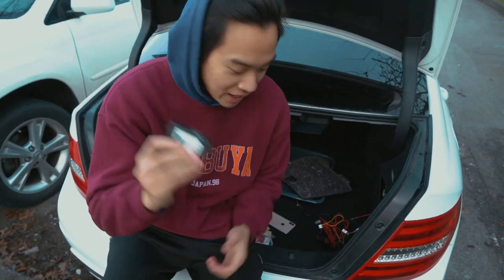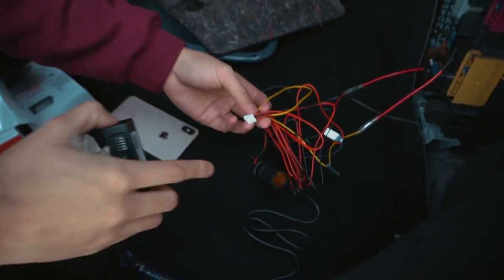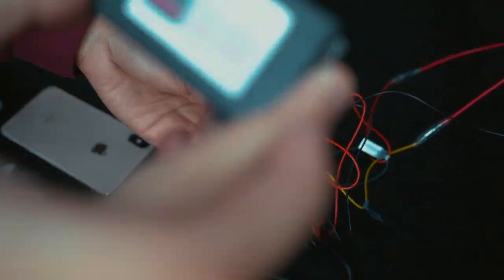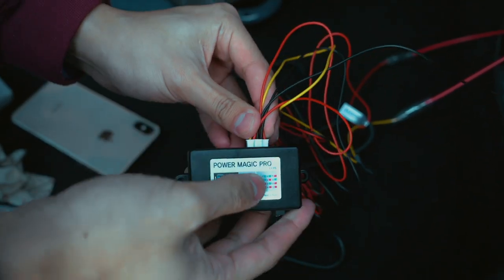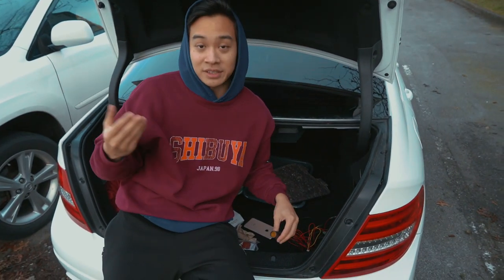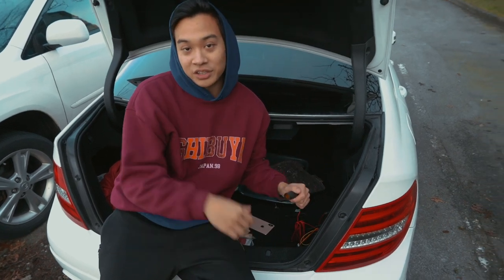Now we're on to the final step. Take the Power Magic Pro out of your bag — you can see where the yellow, the red, and the black wires connect. Everything we worked towards connects to the Power Magic Pro right here. Now all you need to do is find the cigarette adapter on your dash cam, plug it in here, and you're good to go.